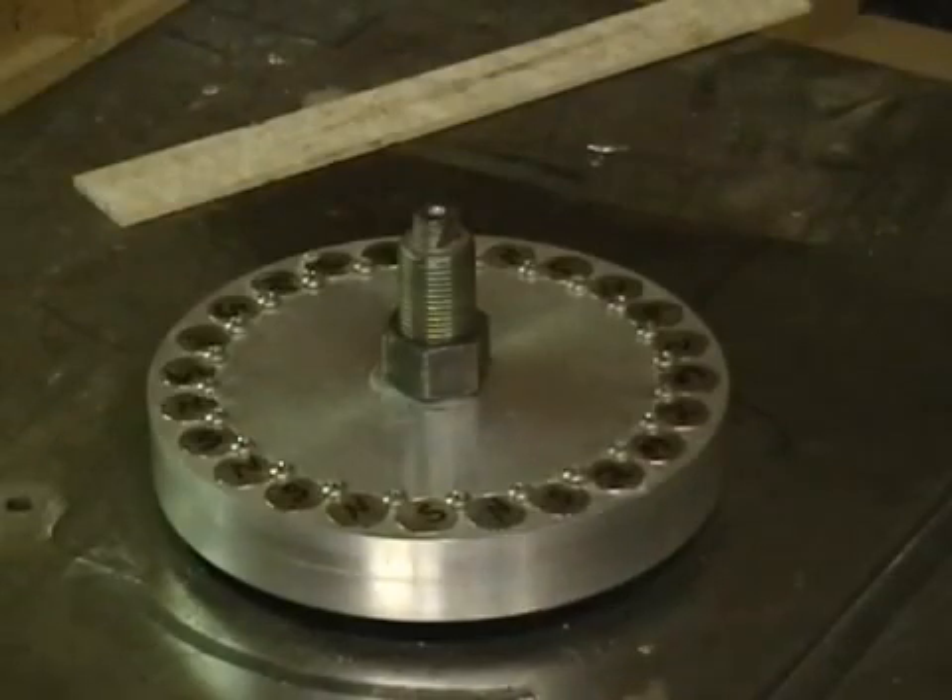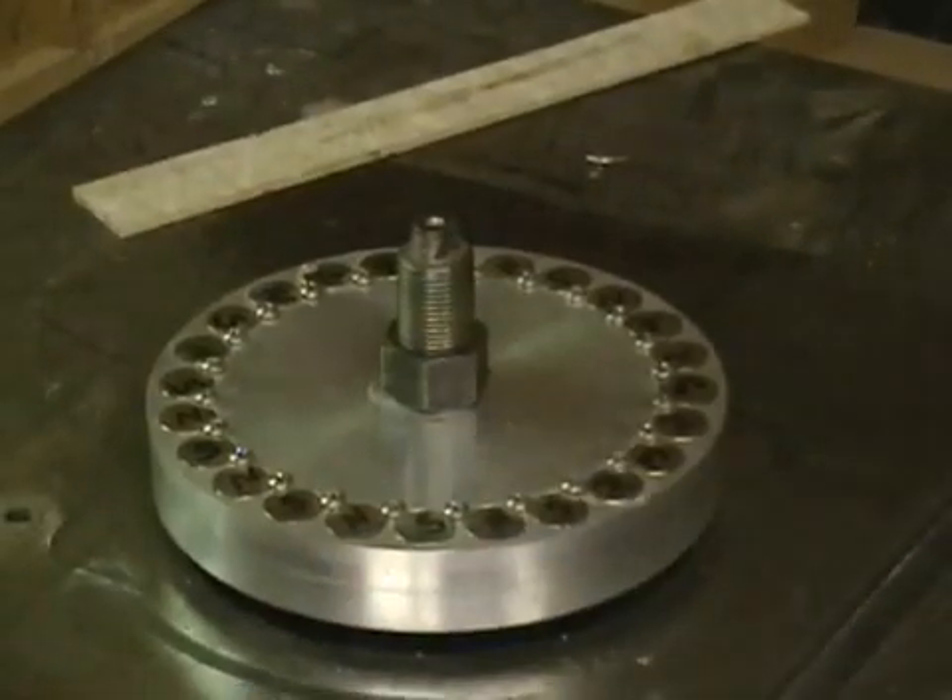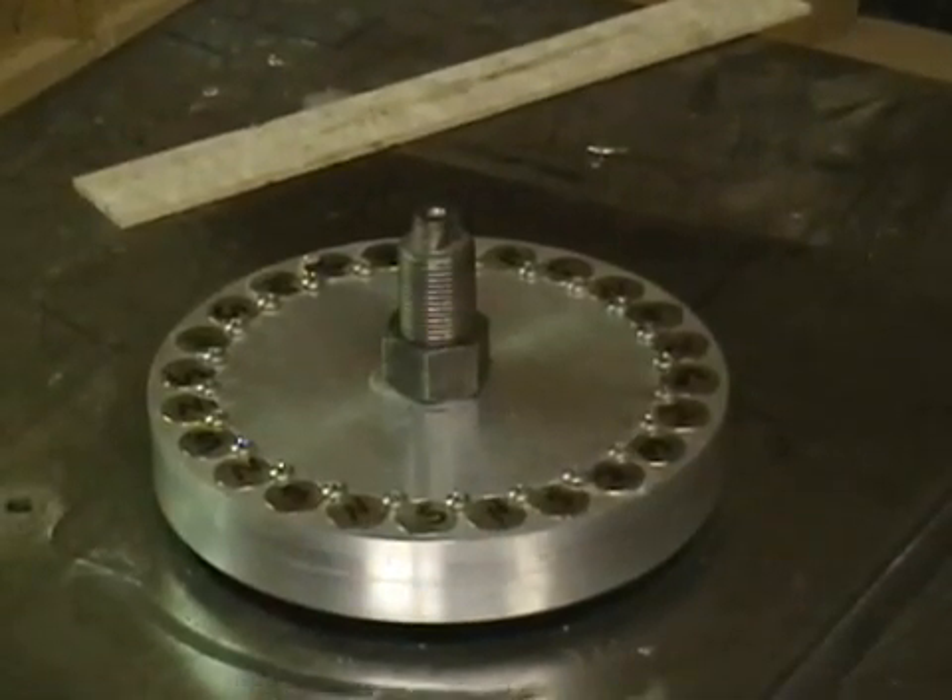I want to show you a close-up of the copper turning orange to give you a little idea of how hot it really gets.